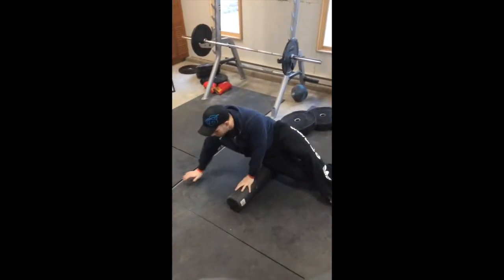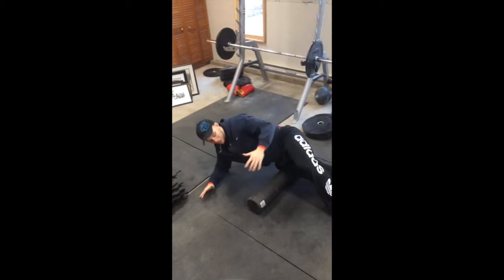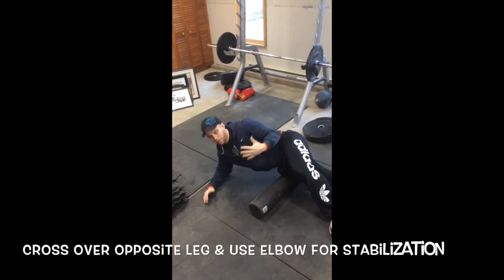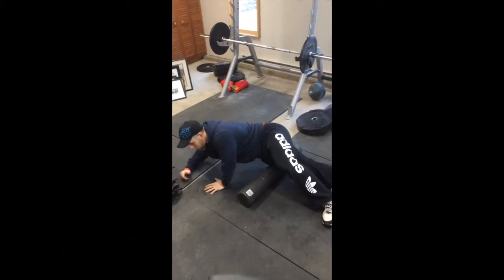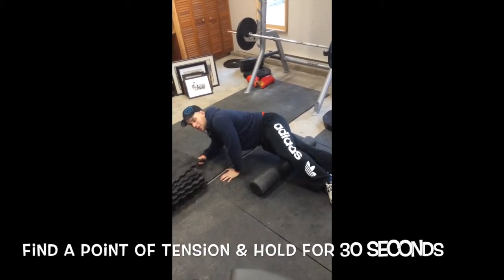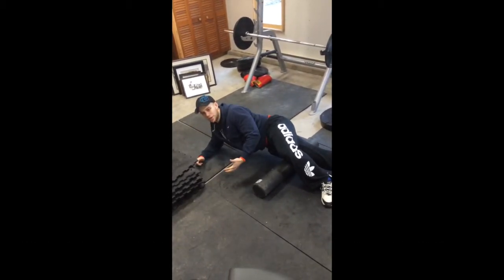The first thing you're going to do, you're going to go on your elbow off to the side like this, starting at the hip. You're going to have the other leg crossed over it for stabilization. You're going to crawl along, just like you did before, down to right above the knee. Find a good point of tension in there and hold it for 30 seconds.